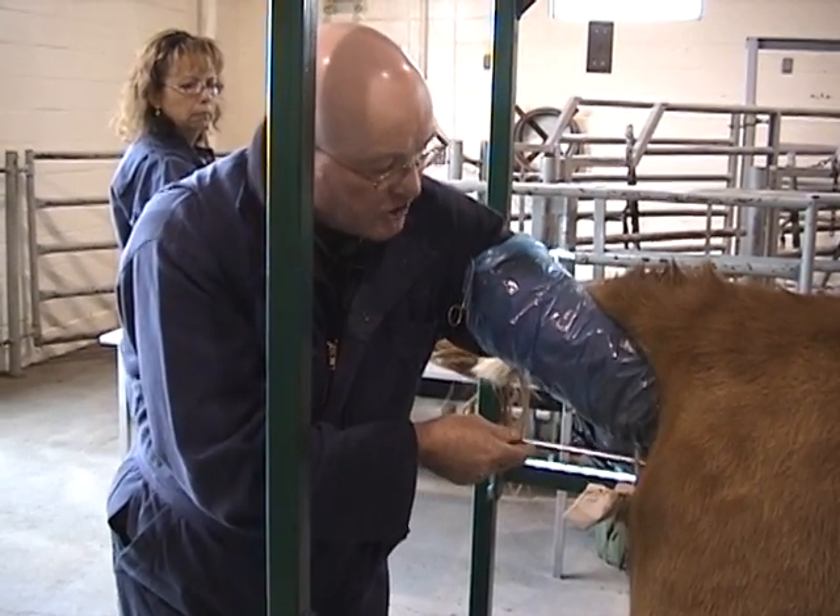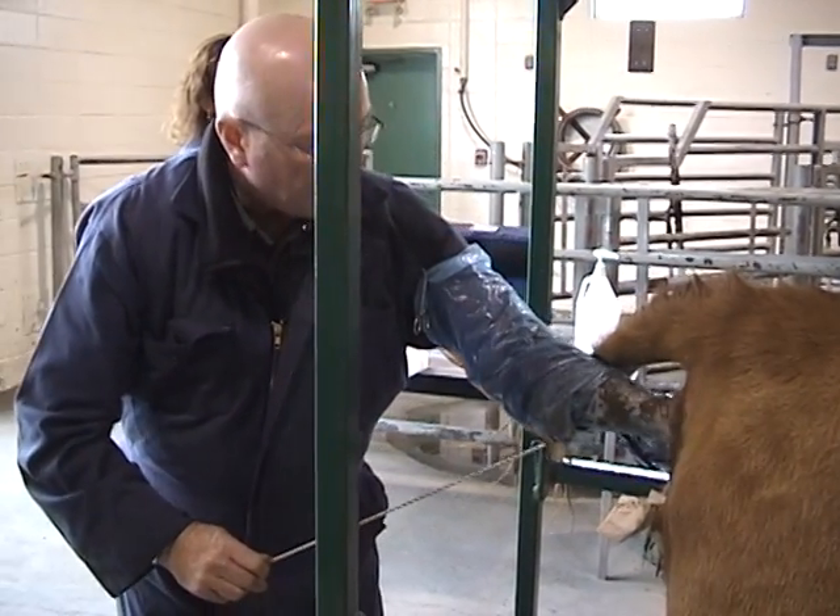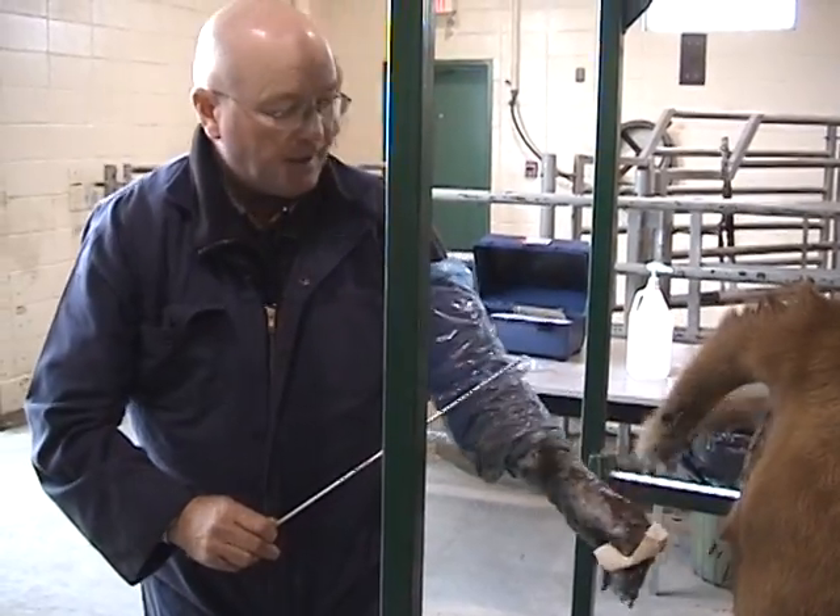Once I'm finished depositing the semen, I'm going to pull the gun back slow and steady and exit the rectum of the cow.